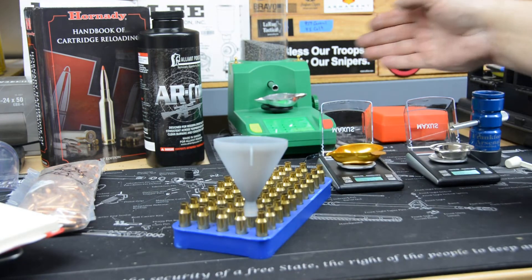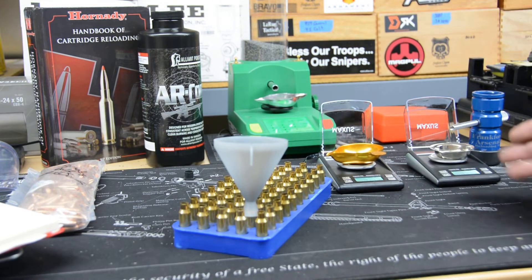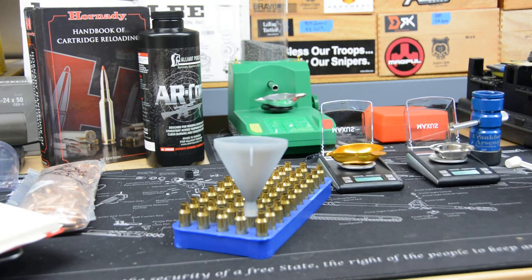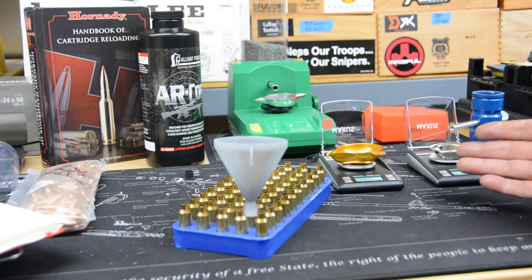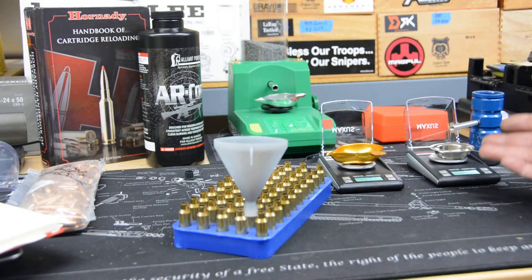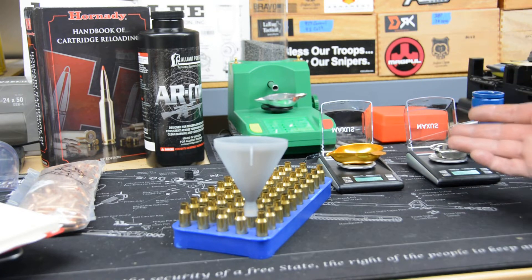It's always good to double-check your RCBS. If you use an electronic scale, back them up with portable scales. The numbers I've been able to achieve on standard deviations and extreme spreads have been really proving out by doing it this way — it seems to work. There are better ways and better scales, but this is what I have and it's fairly inexpensive. So let's finish these up and then start seating our bullets.